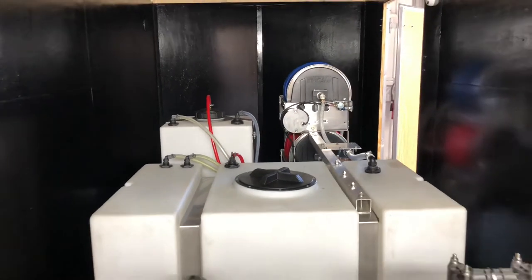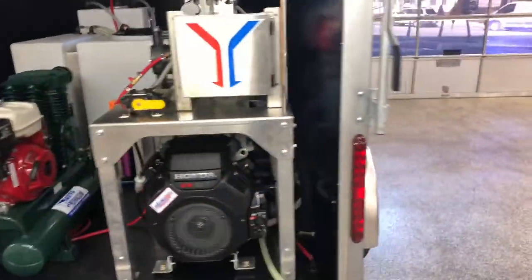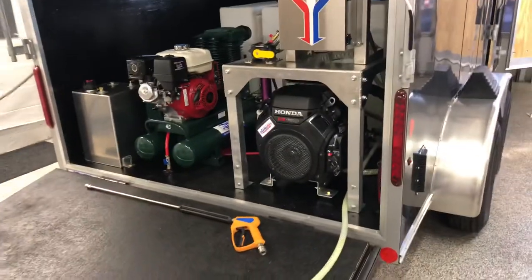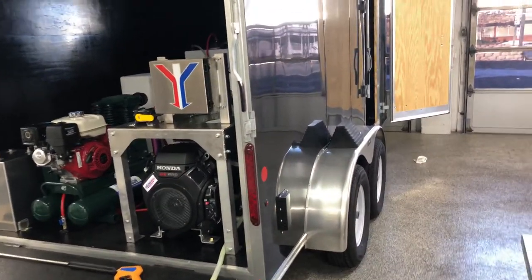Our hose reels are back there as well. This is a 7x14 trailer and it's a dual axle. It's really nice because there are no rivets on the side of the trailer, so if you're planning on wrapping this it's going to be a nice smooth wrap, which is a nice feature.